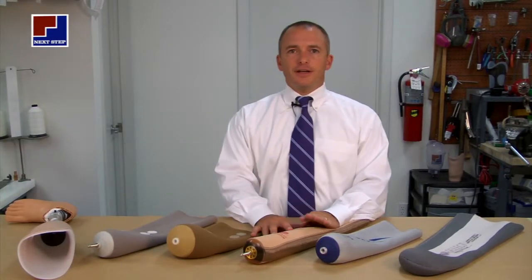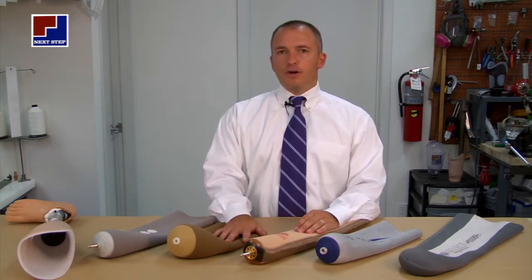Hi, I'm Michael. I'm the prosthetist here at Next Step Orthopedics Orthotic and Prosthetic Lab. And today we're going to go over gel liners for a below-knee prosthesis.